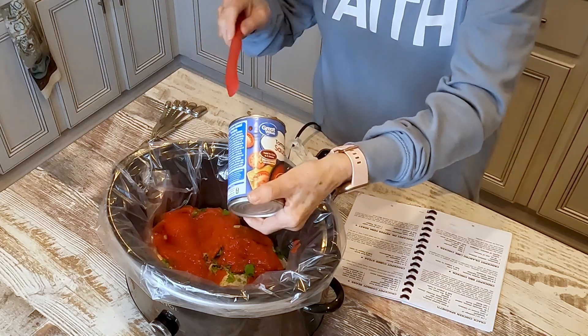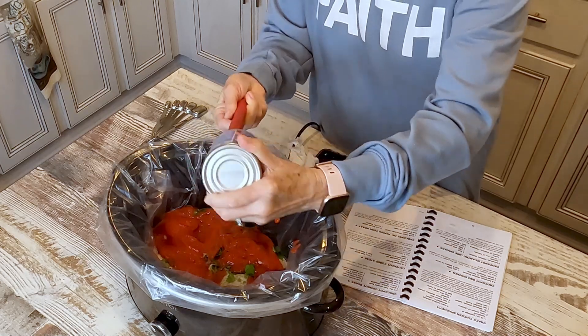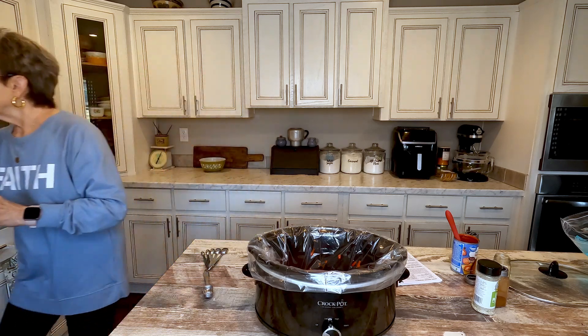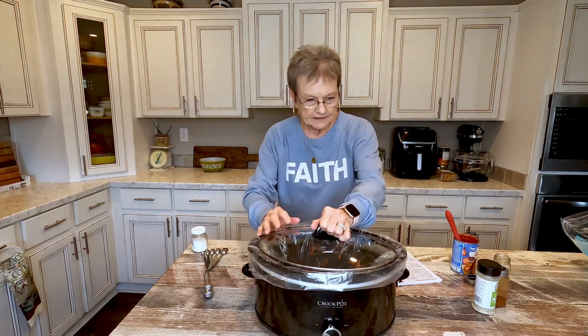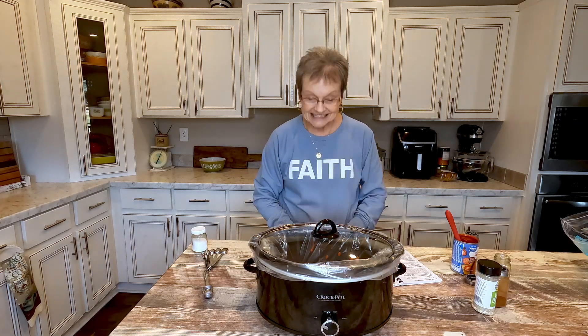The recipe called for salt and pepper to taste. The lime pepper took care of the pepper part, and I'm just gonna sprinkle some salt. Then I'm gonna plug it up and cook it on low for six to eight hours. I'll be back to show you what we'll do right before we eat it. See how simple that was? Now I can leave and run my errands — be back soon.